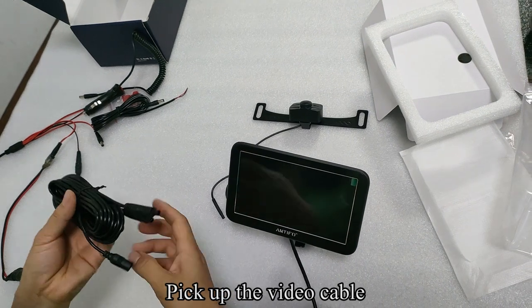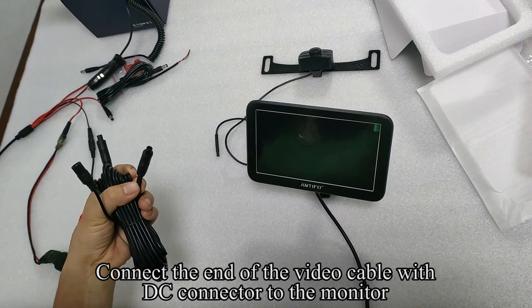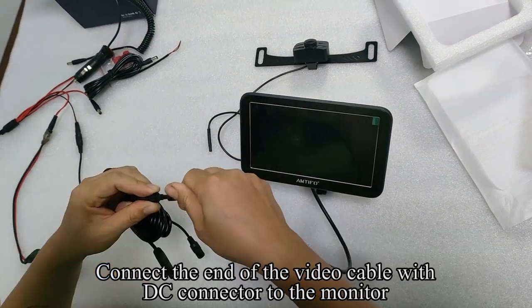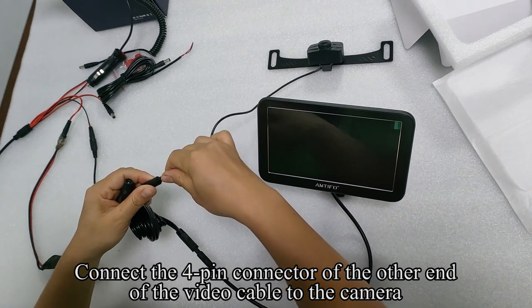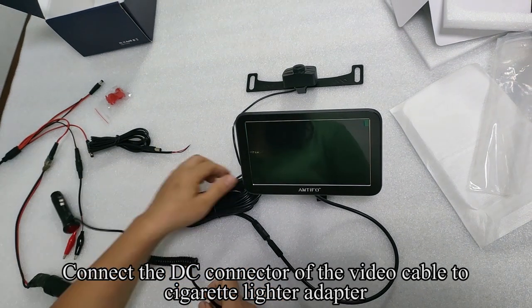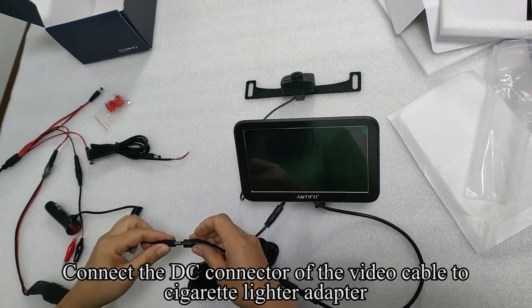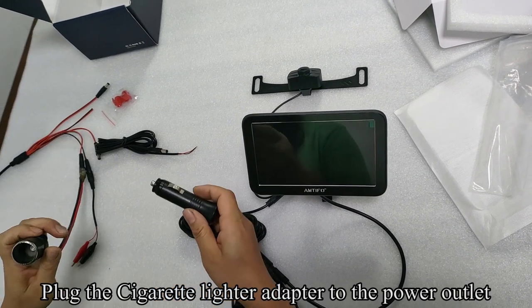Pick up the video cable. Connect the end of the video cable with the DC connector to the monitor. Connect the 4-pin connector of the other end of the video cable to the camera. Connect the DC connector of the video cable to the cigarette lighter adapter.